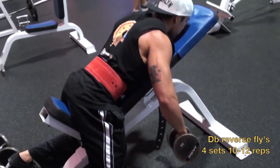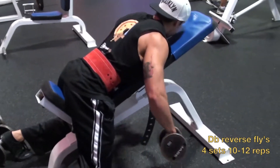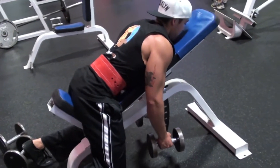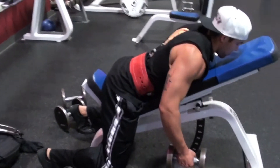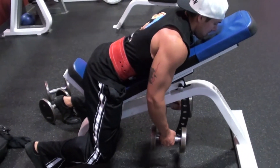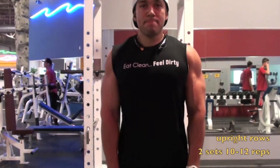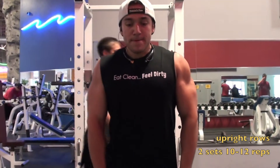Next we got reverse flies. I actually started these about one to two months ago and I find they really target the rear delt nicely. You don't have to worry about keeping your back straight because you're on the bench so your form will be good. You really want to focus on bringing those elbows back and squeezing the tension on the rear delt. Obviously you're going to go lighter weight.